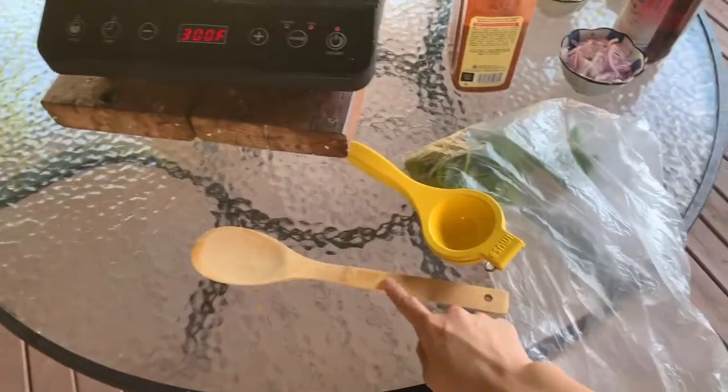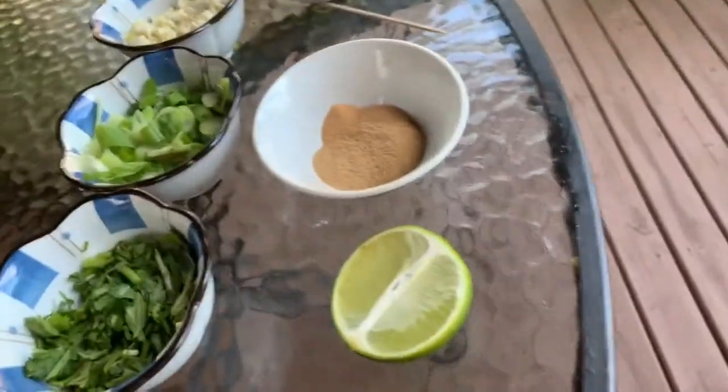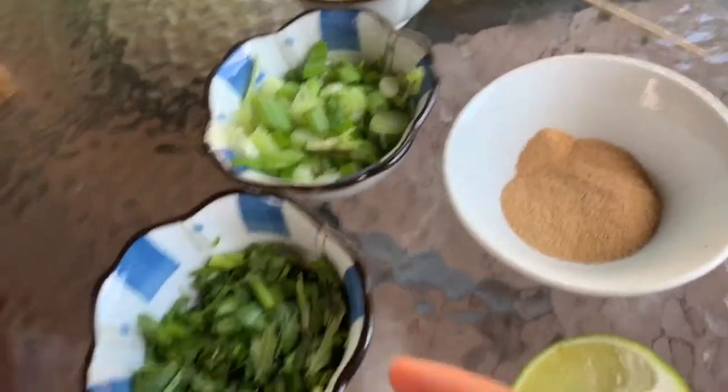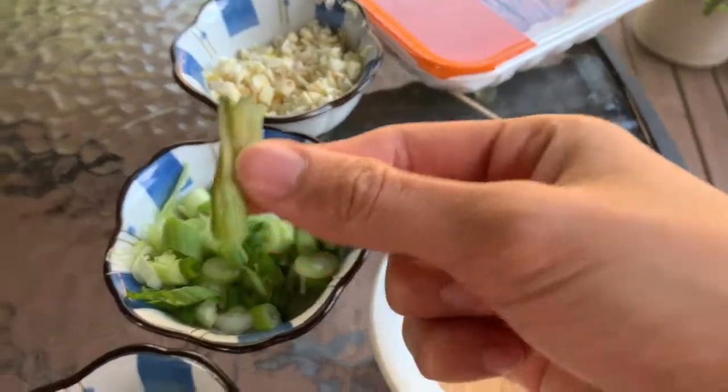Okay, so we have a spatula, lemon squeezer, mints, red onion, chili powder, fish sauce, lime, rice — I got powder instead, so the crushed one. Cilantro, onion, garlic, and turkey.